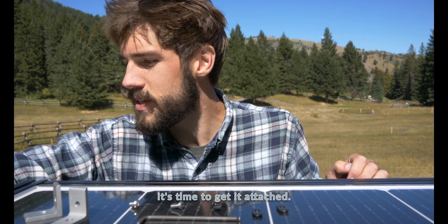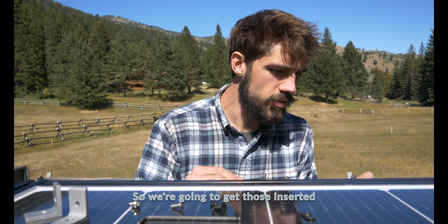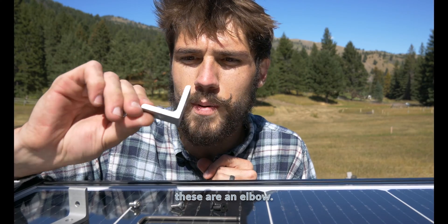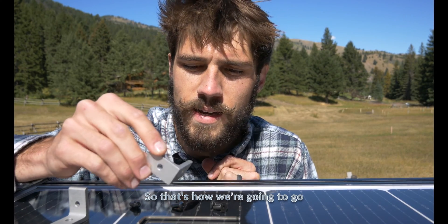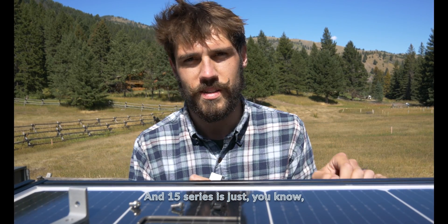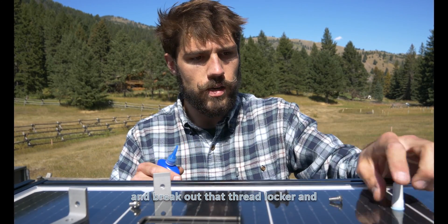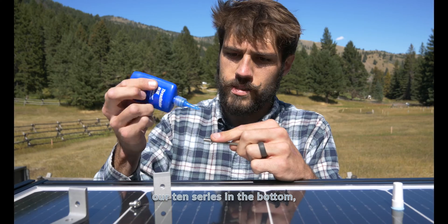Now that we have our panel up, it's time to get it attached. For this side we have two t-nuts for 10 series, so we'll get those inserted into place on the cross beams. These are elbows, but what's special about them is they convert — they go from 10 series to 15 series. That's how we go from the cross bars to the 15 series perimeter. 15 series is just a tad thicker. We have our screws for 10 series and our screws for 15 series. Let's break out that thread locker and start with our 10 series on the bottom in the cross bars.